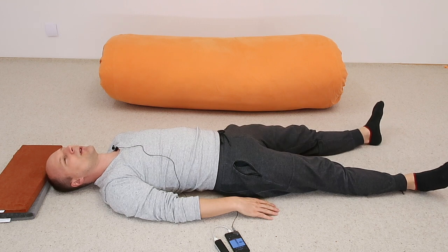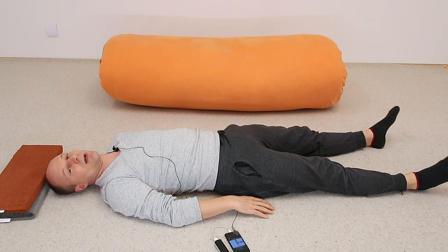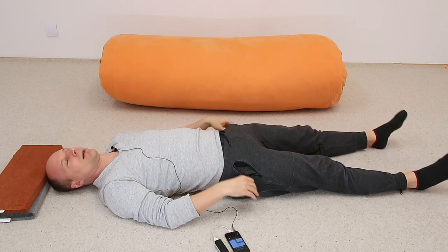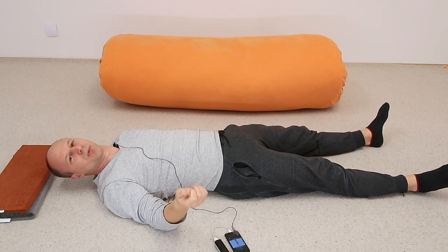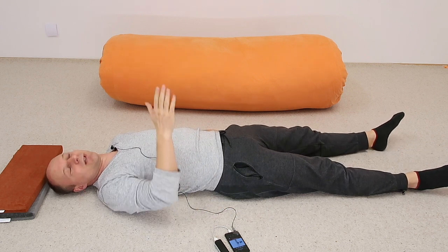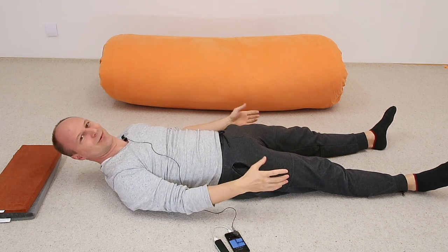Just lift your head a little bit — just for a first movement — and see how it feels to lift your head today, tonight, or this morning, whatever time it is for you. Maybe you can still feel the improvement from the last lesson. I think it's fantastic that we work through several days, one day building on the next.